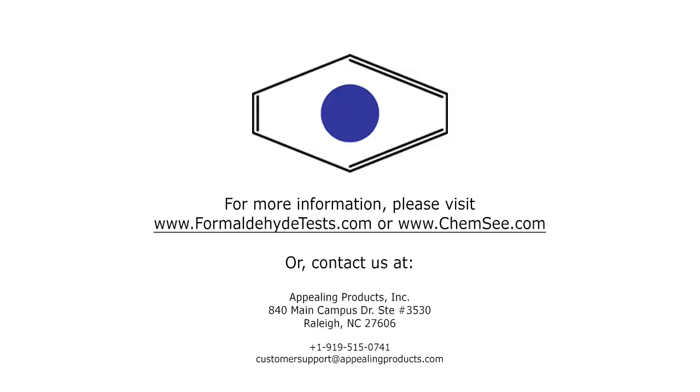For more information regarding the FRMSWB03 formaldehyde swab detector, please visit www.formaldehydetest.com.